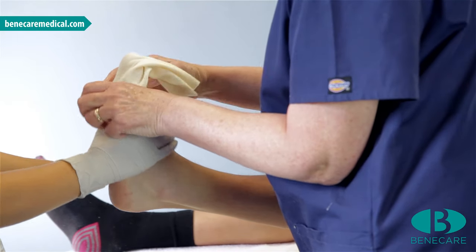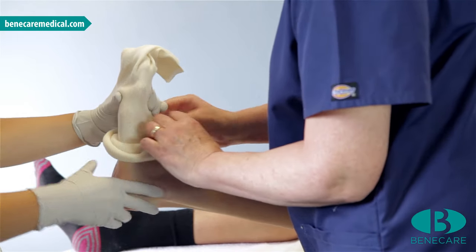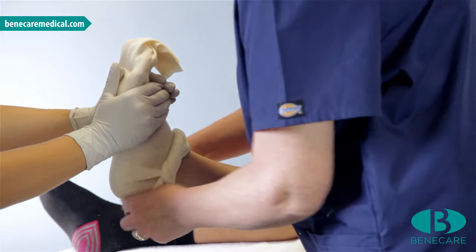Apply the stockinette from the toes to the tibial tuberosity. Ensure it is smooth throughout with no wrinkles.